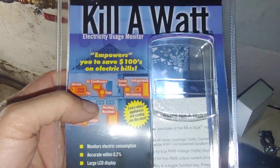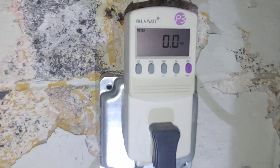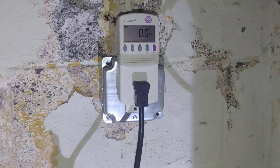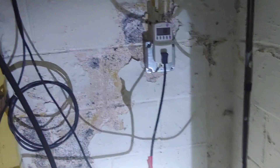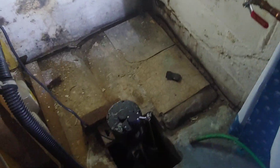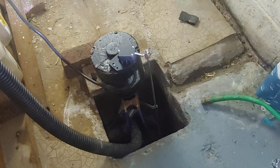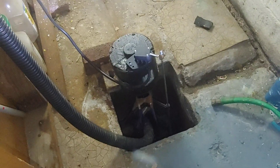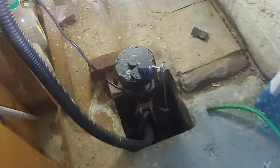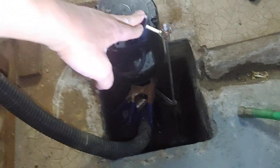I found the kill-a-watt plug at Harbor Freight — they didn't have it at Ace Hardware. I plugged it into the wall here. You can select amps, watts, hertz, volts, and it monitors a bunch of other stuff too. I wasn't too sure how many watts this pump pulls — some say up to 1000 or 2000 watts. I want to find out because I'm looking at buying a battery backup, like an Anker or possibly an EcoFlow Delta or Anker C1000. So I'm going to run this 1/3 horsepower pedestal pump and see how many watts it draws.